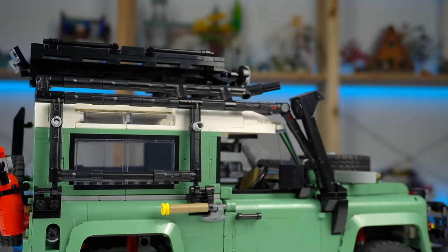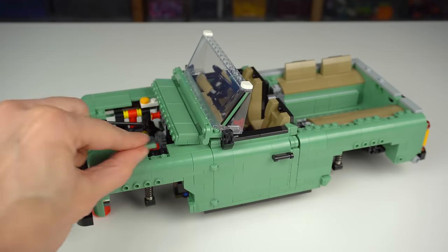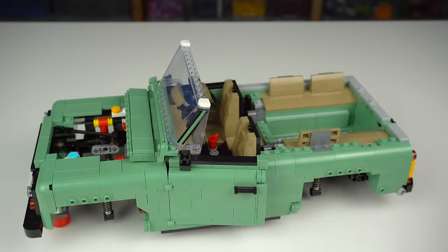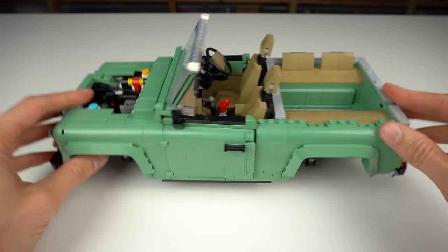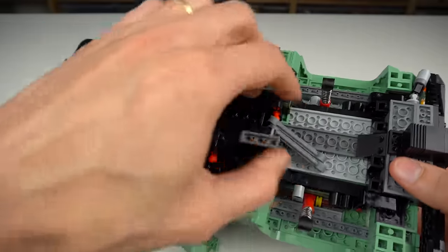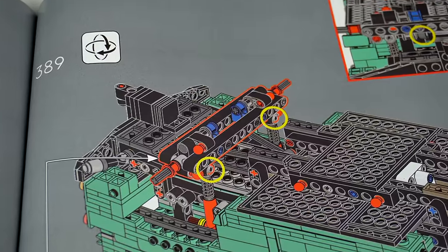Building the set itself was annoying — not boring due to repetitive steps, but annoying to handle the model, which is something I don't often complain about. For most of the build, pressing pieces down on the sides of the main body made the whole thing fall. Even red support pieces that later need to be removed didn't help a whole lot. Picking up the model to turn it also made it unbalanced because these link elements, placed at a very early stage, would always get caught up underneath — requiring constant adjustment all the way until bag 11, almost at the end of the set, when they're finally attached to the wheelbase.